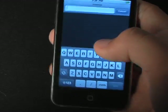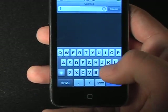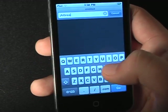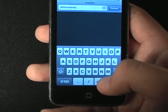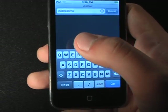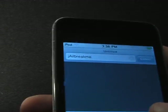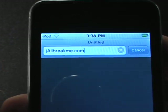So now what you're going to do to jailbreak: all you have to do is go to jailbreakme — no spaces — jailbreakme.com. Just hit the dot-com button.